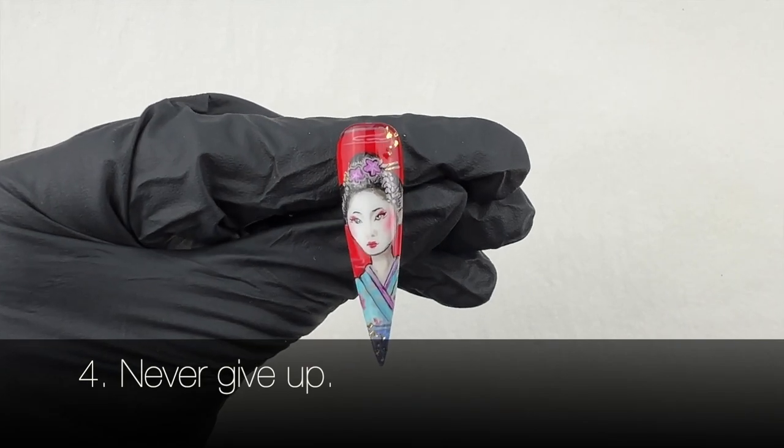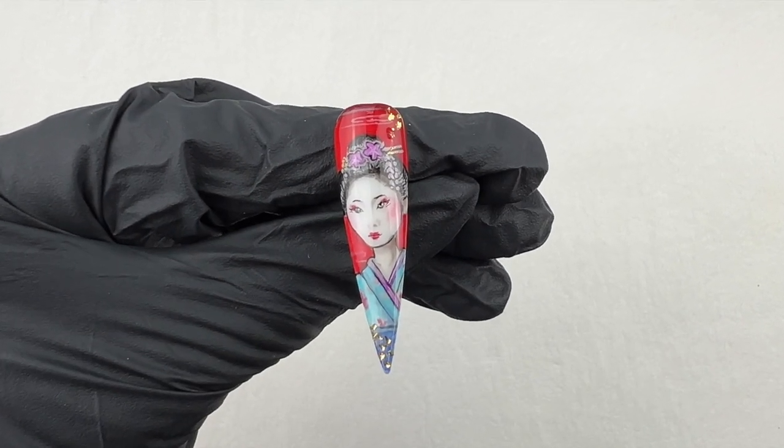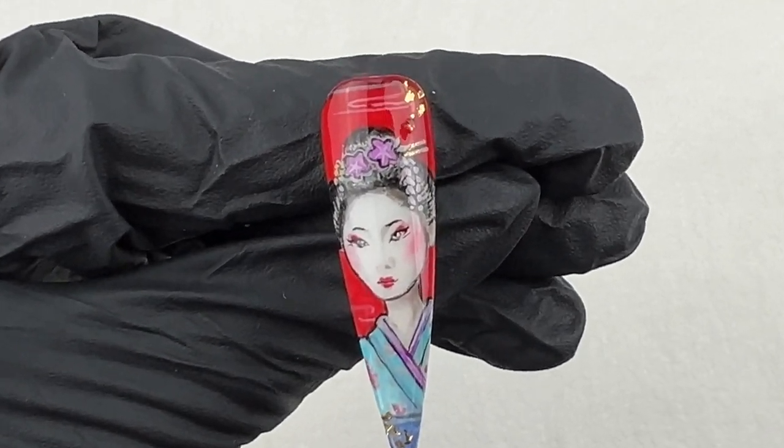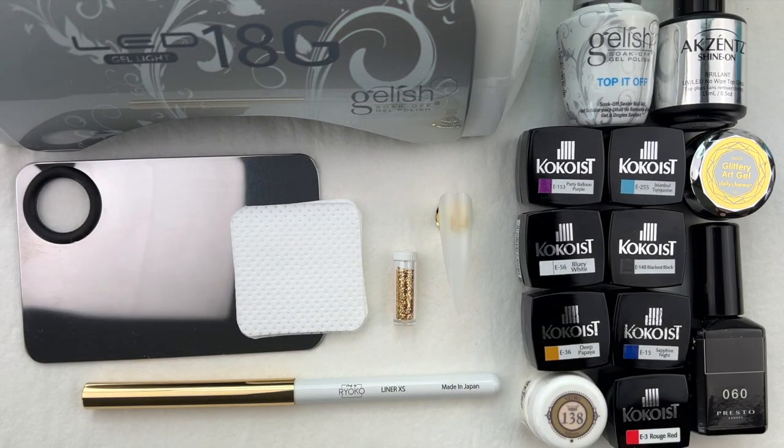Never give up. Drawing portraits and faces is one of the hardest hand-painted techniques. Practice makes perfect. Now let's get started.